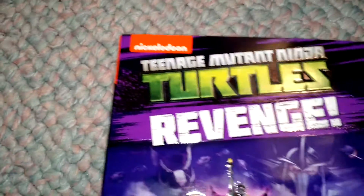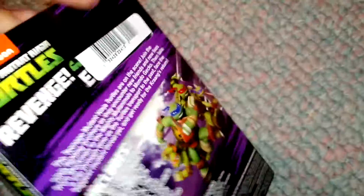Hey everybody, Zach from his 9-2 here with a guest who needs to sleep — well, kind of. He wants to. It is late at night, but I wanted to get this over with. It's going to be for Teenage Mutant Ninja Turtles Revenge, the newest volume from the franchise, from the new series. And I'm still caught up — I cannot wait for the next one to release if they ever make one soon.